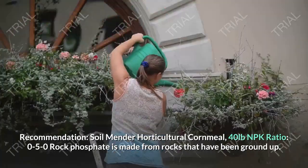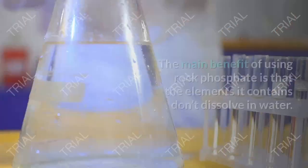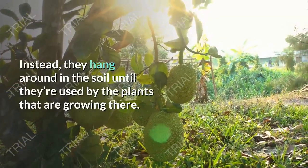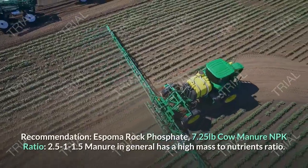Rock Phosphate — NPK Ratio 0-5-0. Rock phosphate is made from rocks that have been ground up. It contains large amounts of phosphate as well as other essential nutrients. The main benefit of using rock phosphate is that the elements it contains don't dissolve in water. Instead, they hang around in the soil until they are used by the plants that are growing there. Espoma Rock Phosphate, 7.25 pounds.